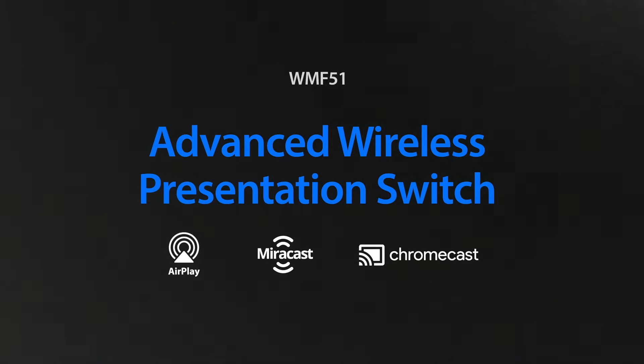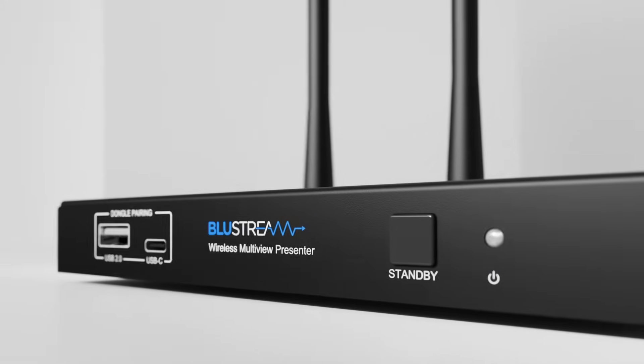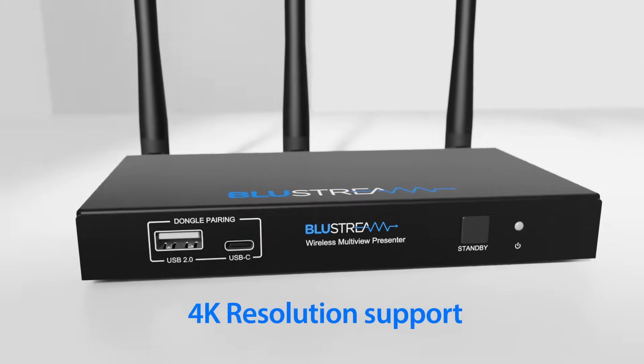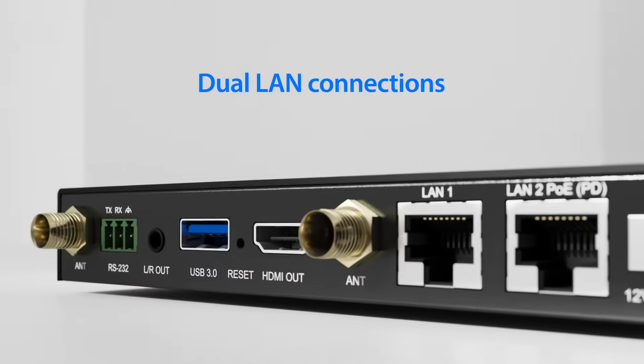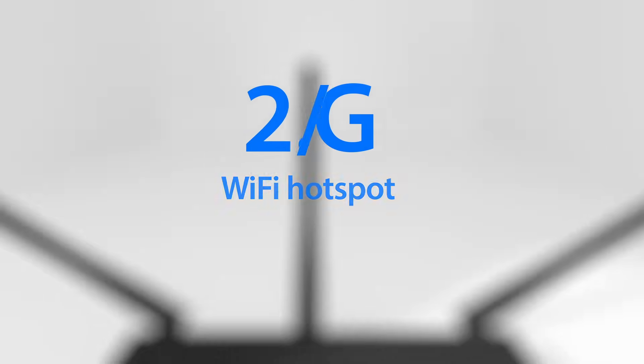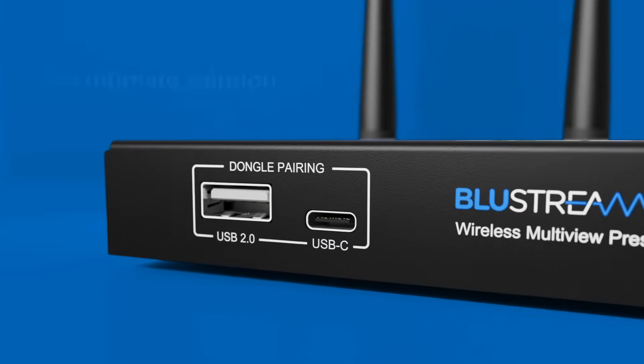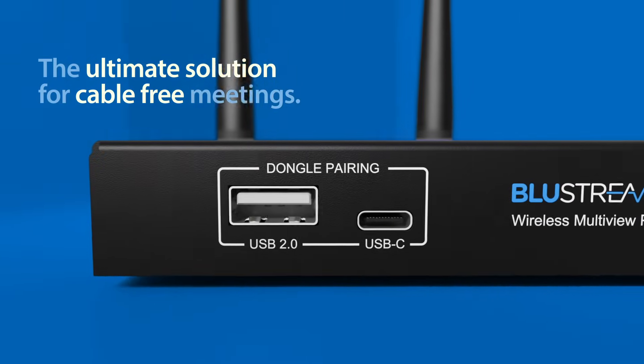Introducing the WMF51, our exciting new advanced wireless presentation switch. Featuring 4K resolution support, dual LAN connections and a localised 2.4G and 5G hotspot, the WMF51 is the ultimate solution for the creation of a truly cable-free meeting environment.